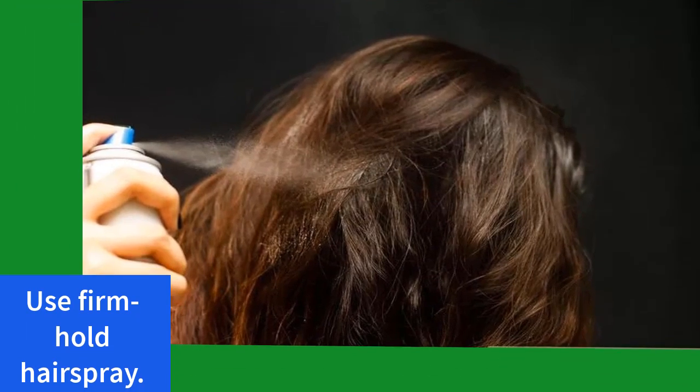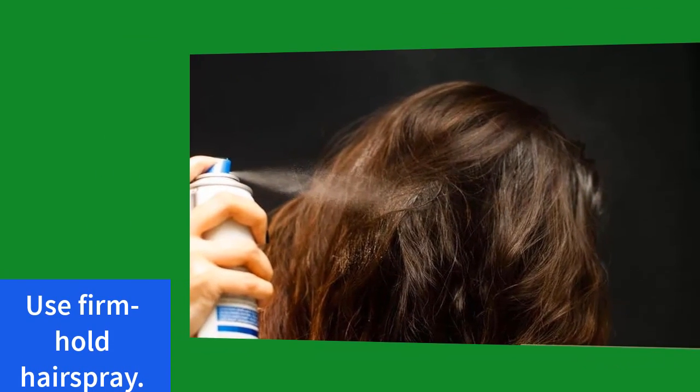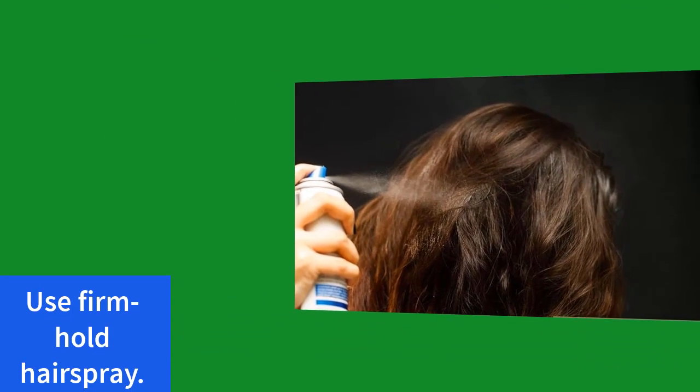Step 7: use firm hold hair spray. Apply it deliberately to your curls to help them stay in place all day long.